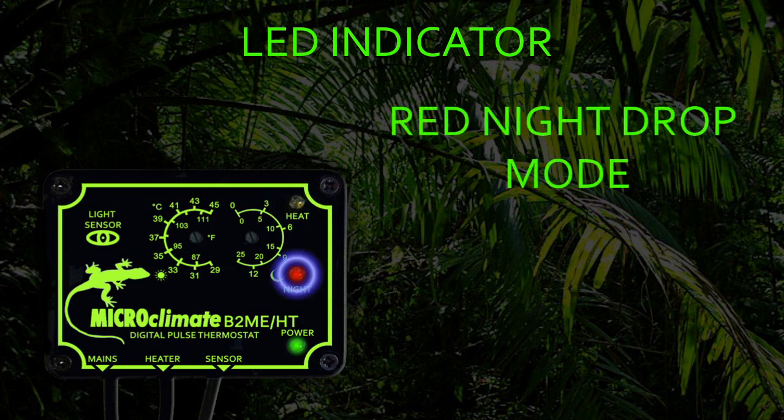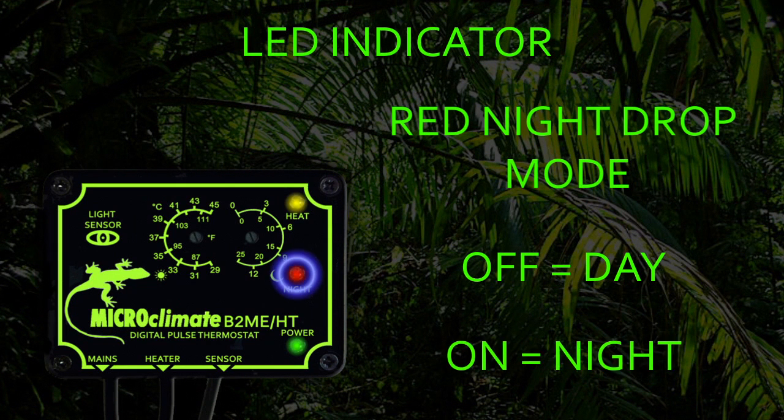The red LED indicates if the thermostat is in day or night mode. When the thermostat is operating in day mode, the red LED will be off. When the light level changes and the thermostat switches to night mode, the red LED will be on.